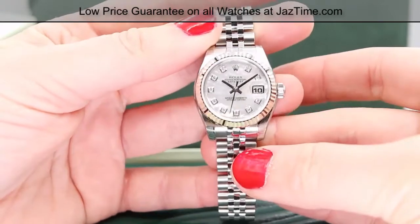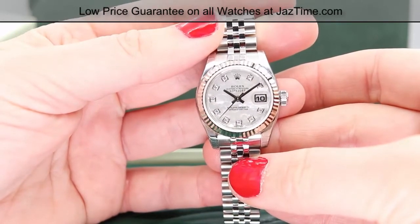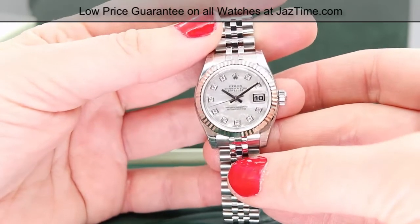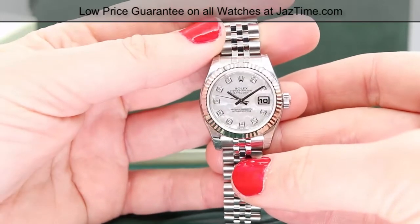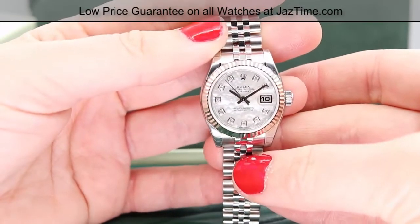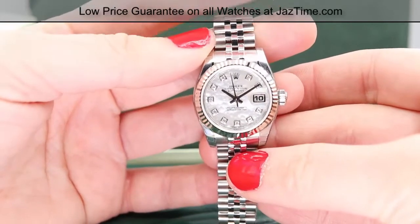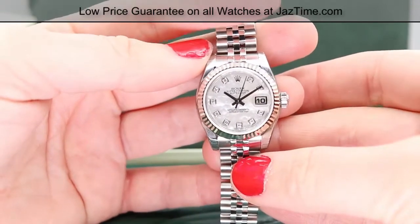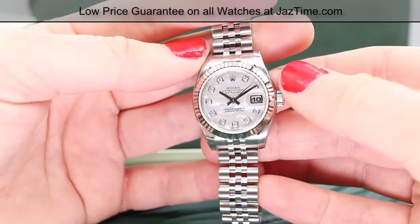This watch uses a 2235 caliber mechanical, or what's known as a self-winding movement. That means there are no batteries inside that you'll ever have to replace. To keep this watch running when you first get it, or if you haven't worn it in a while, you'll need to wind it manually at the crown — and I'm going to show you how to do that.